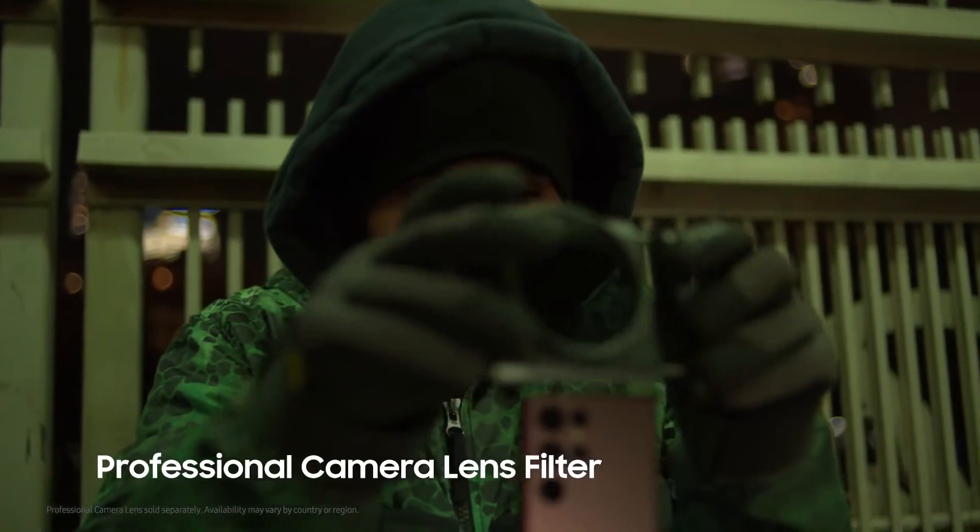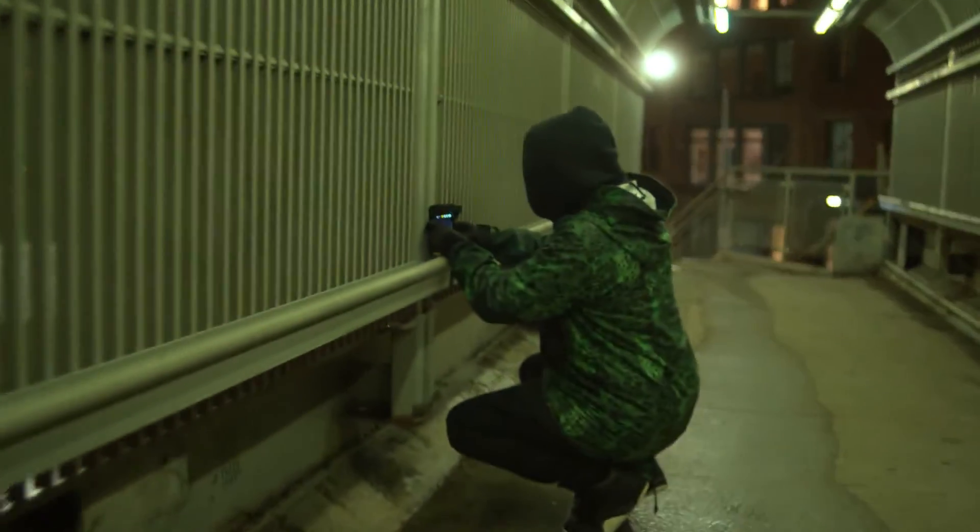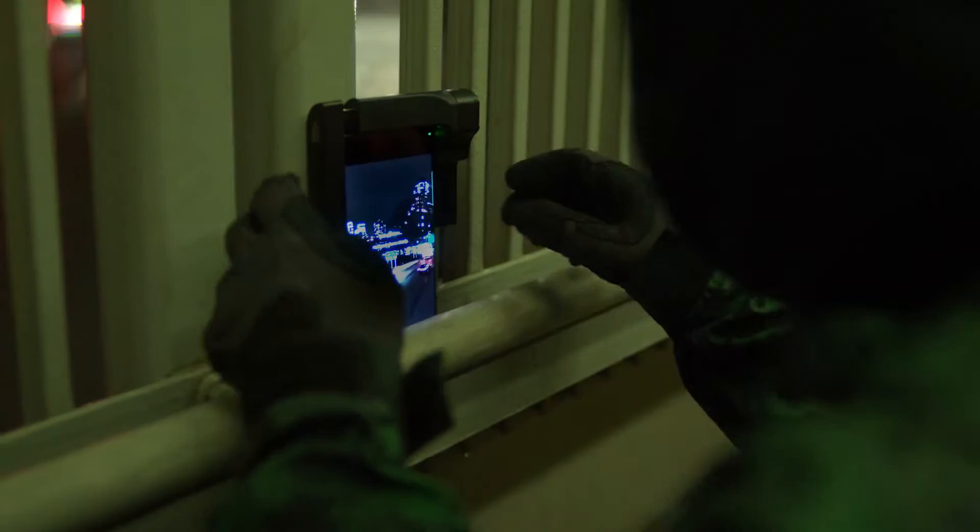Samsung has some great accessories you can add to your camera and take your shot to the next level. This one here is the ND filter. It reduces the light to allow you to achieve long exposures without blowing out photos directly in the phone. Let's see what this does.